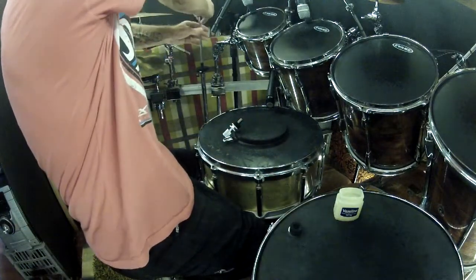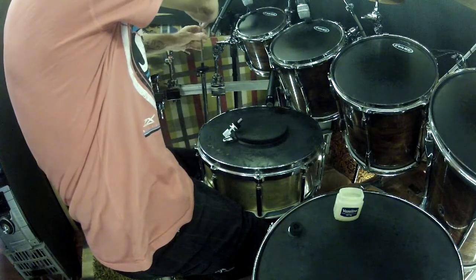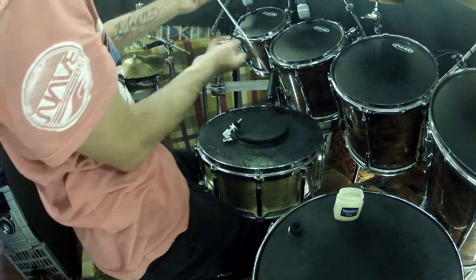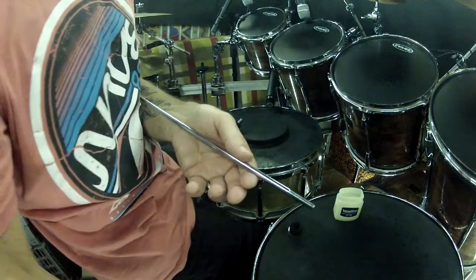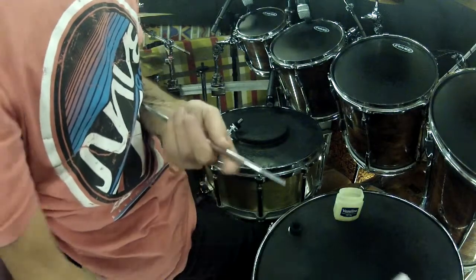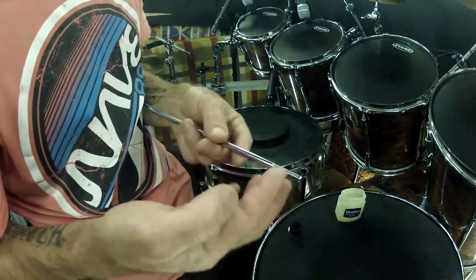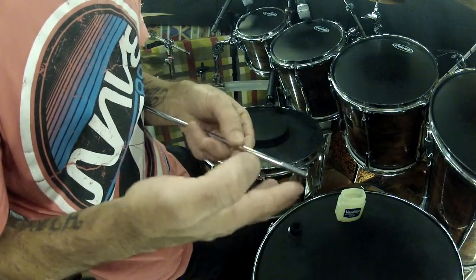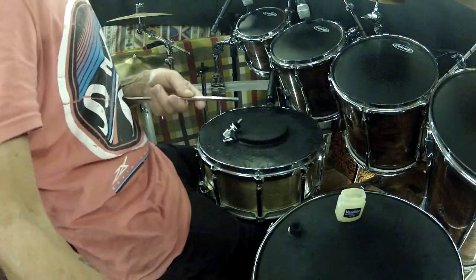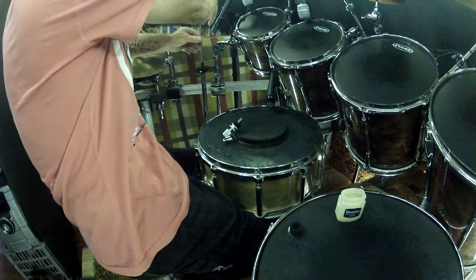Now it's time to get the hi-hat rod out. It also has a thread — wipe it off. Lightly vaseline the thread. It's that easy. Now just replace it back into your hi-hat stand.